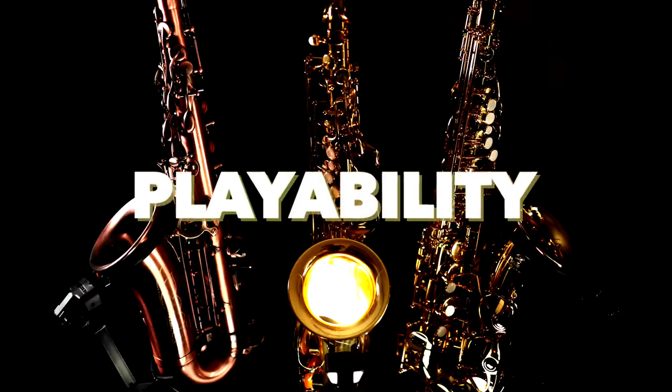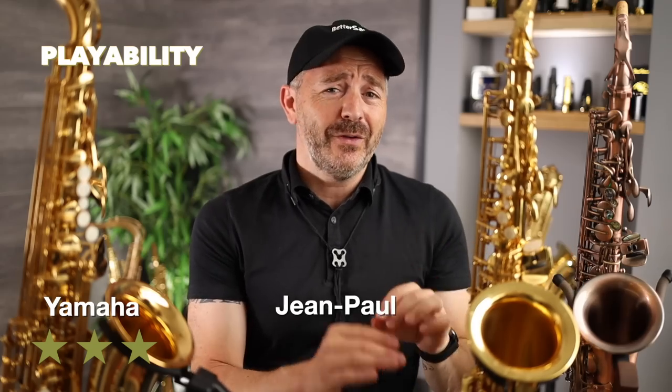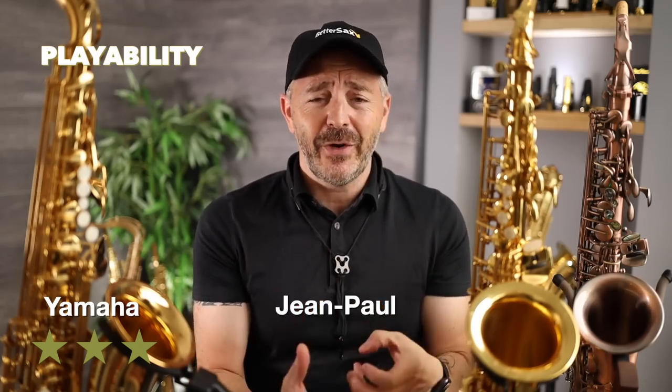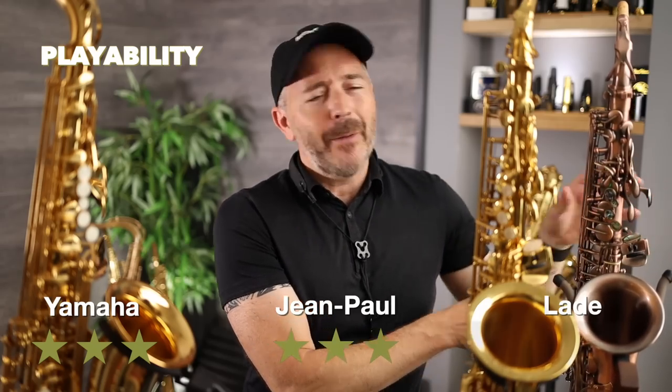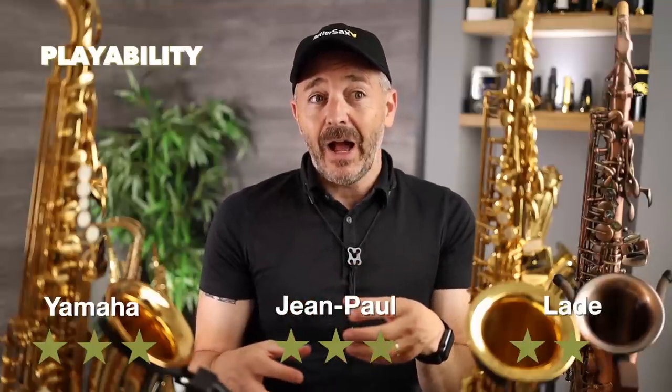The first criteria is playability — how easily the instrument plays over the full range, how easy it is to get the extreme registers out, the low notes, the high notes, how it feels under your fingers. All three of these saxophones play very easily. The one that feels the best under my fingers is the Yamaha — I'm giving it three stars. The Jean Paul also feels fantastic under your fingers and plays very easily, so I'm also giving it three stars. The Laid saxophone, the least expensive one, I'm giving two stars because there are a few things that feel slightly awkward with it, and although I can easily get the low notes out, they don't come out as well in tune as they do on the other two saxophones.